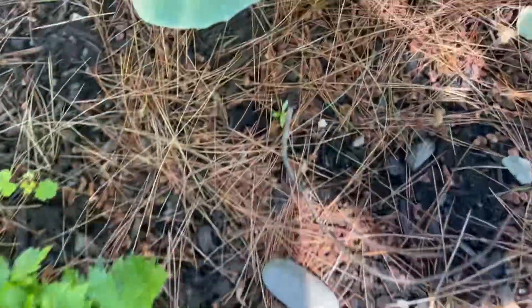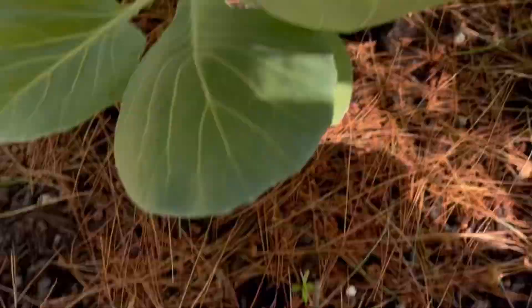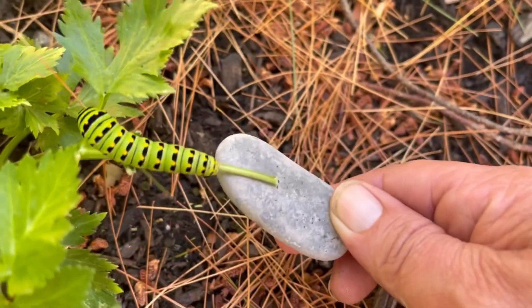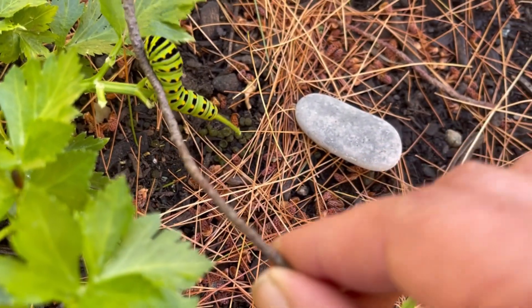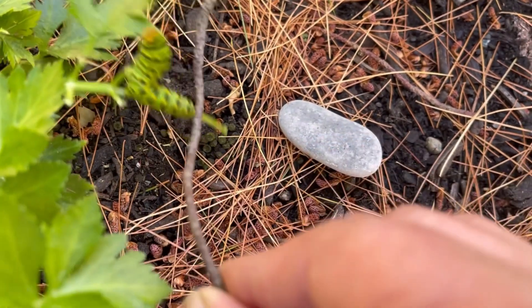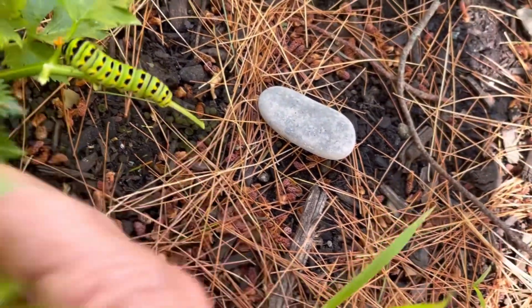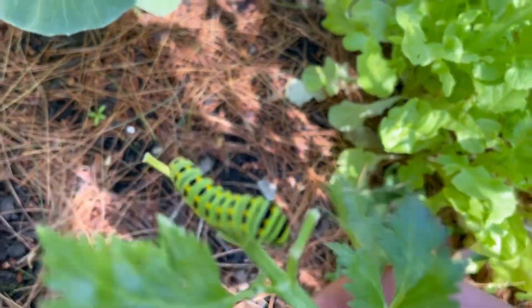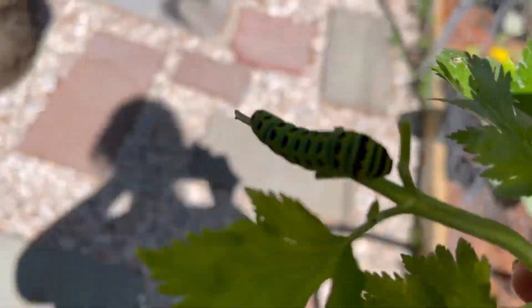Hey guys, I found him. He's beautiful, but this is our chewer. Nice and big and bright — real pretty. But as you can see, he's been having a very busy, fun day, so he needs to go. He's fighting me. That's all they do is munch, munch, munch, munch. It might be easier if I just pick it off like this and let him munch on it. That's the celery. Let's get him off into the container.